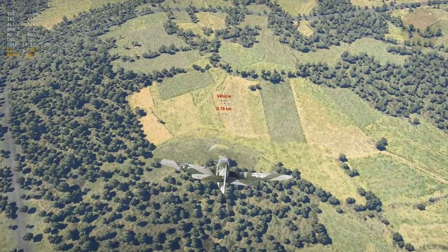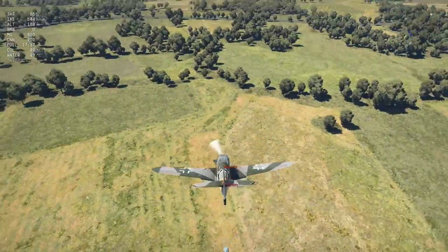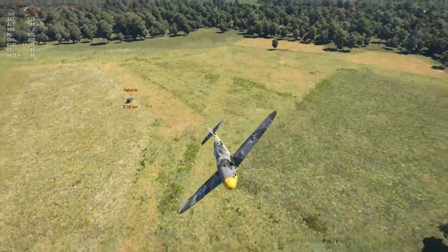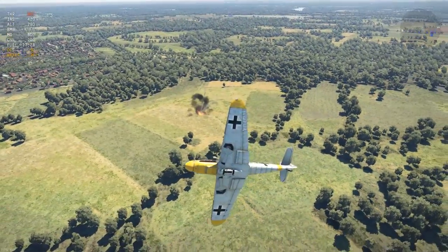As you can see, the idea is quite simple. You get the benefit of actually seeing your target, and the steeper the dive, the less the bomb deviates and the more accurate the drop. Remember though, you still have to pull out, so don't overdo it.